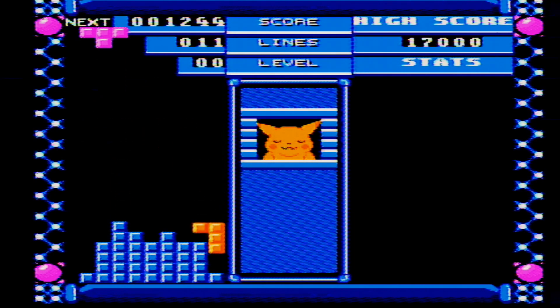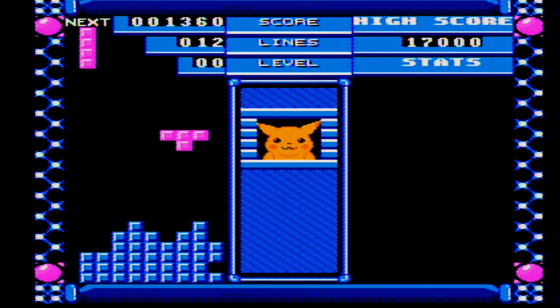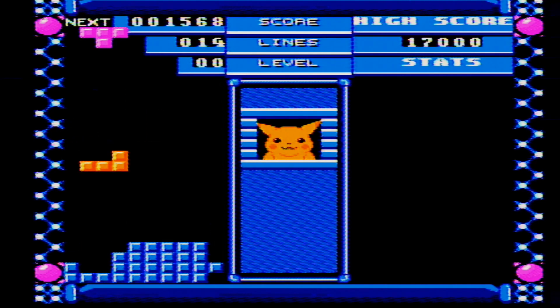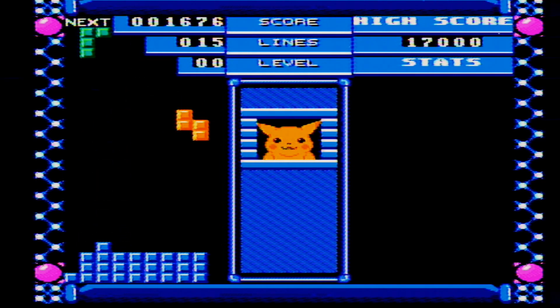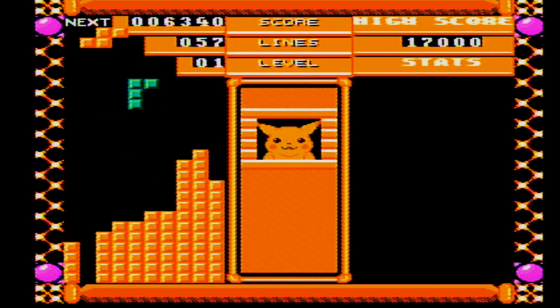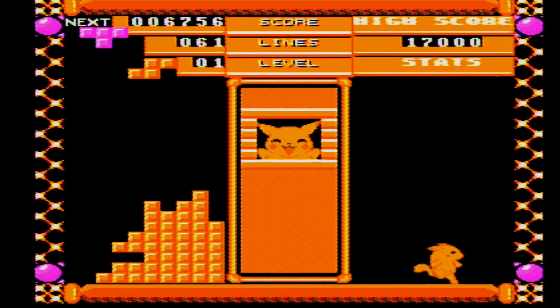The cool thing about this bootleg is actually Pikachu himself. The sprites in the middle window are actually from Pokémon Yellow — the ones where you talk to him in the game. He kind of just reacts to all your moves in Tetris. While this is not a good bootleg, I gotta say it's absolutely adorable and I unapologetically love this game. Do I recommend it as a good product? No. But honestly, this does have enough to where I think the $10 price tag is worth it. That cute dancing Pikachu is awesome.